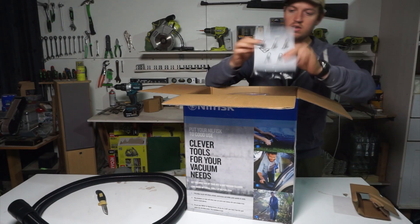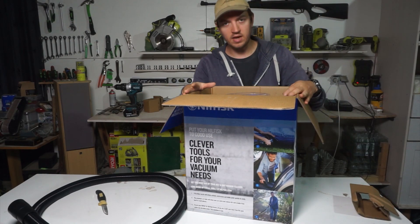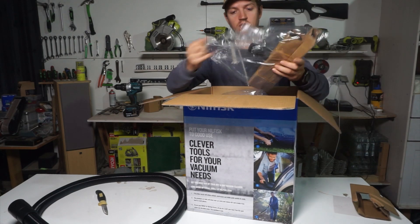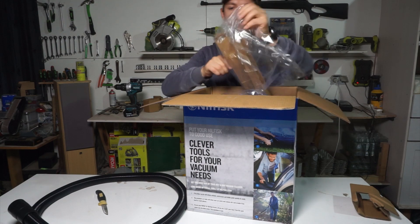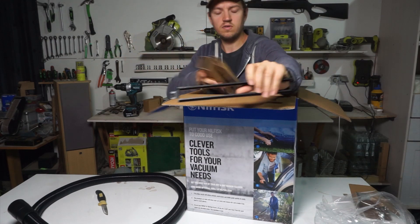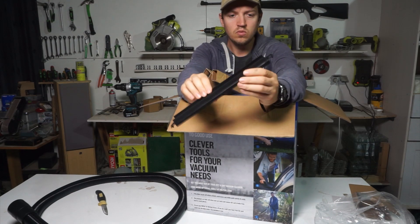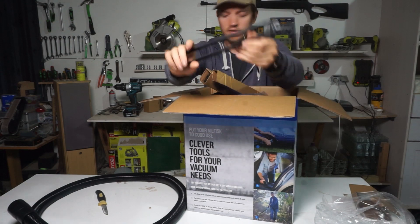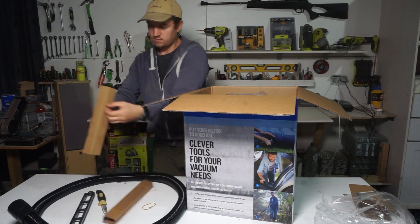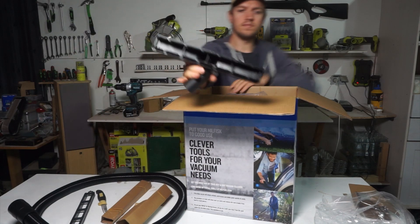We got some protection and a manual instruction. This is made in Denmark by Danish engineers. Let's see what we have — there are two kinds of nozzles. I think this one is for wet use, it has a kind of rubber/gummy strip for when you want to pick up water.